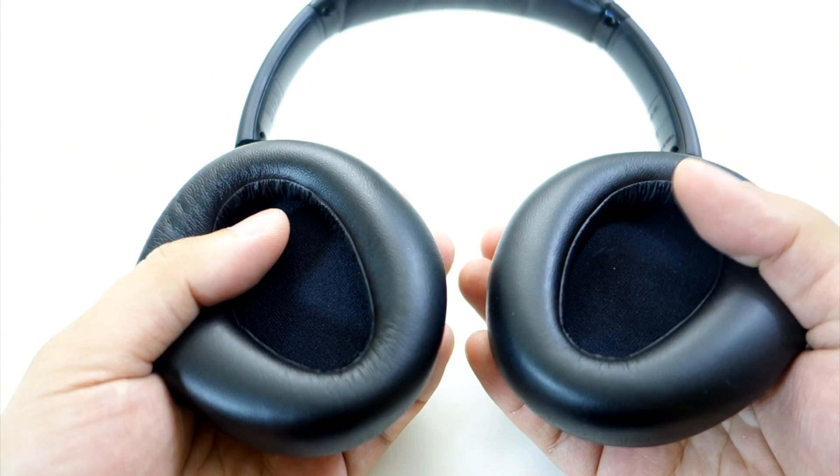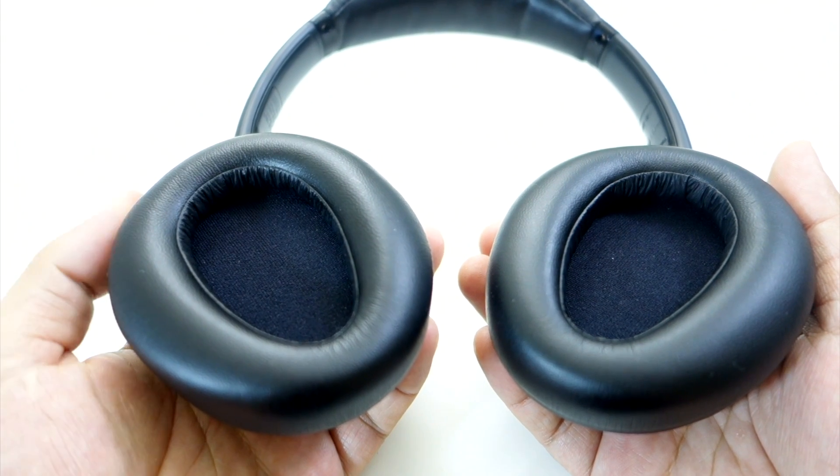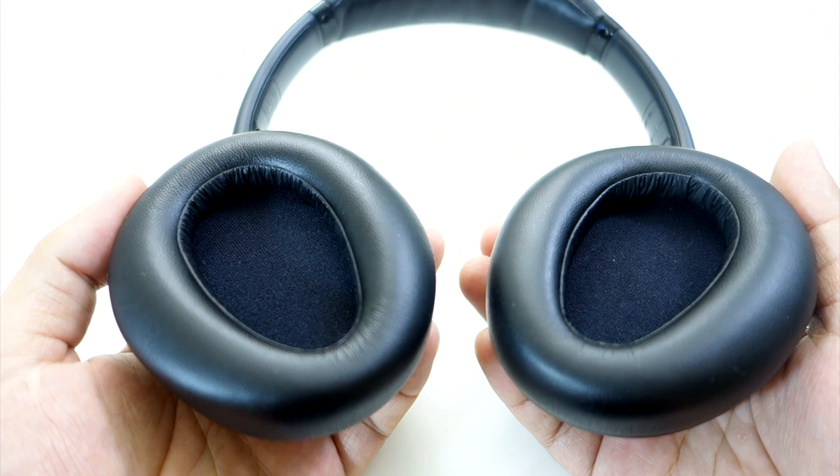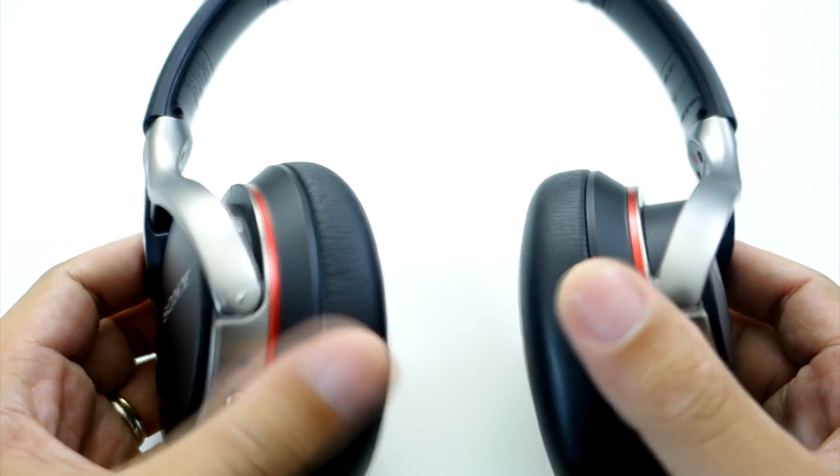The earpads are really soft and comfortable. I've only used this for a couple of hours but I don't feel the headphones clamping on my head like other headphones do. However, the headphones tend to move around when I turn my head — I wish it was a little bit tighter to avoid this issue.